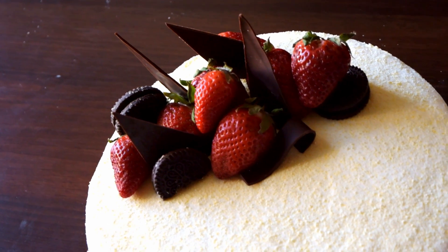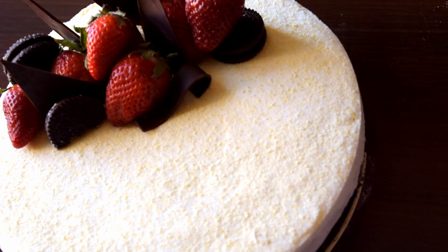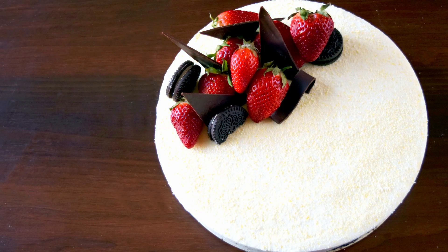Our white chocolate mousse cake is ready! Thanks for watching! If you make this cake, share the picture with us! Subscribe to our channel for more cooking ideas — see you next time!